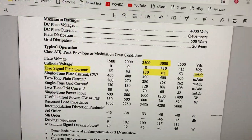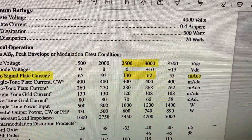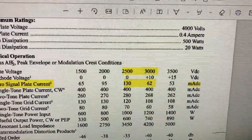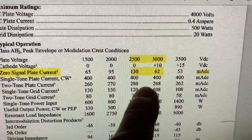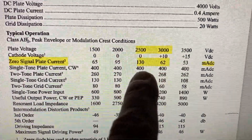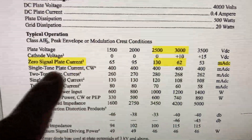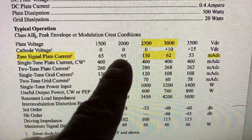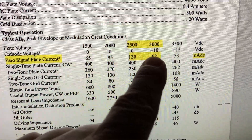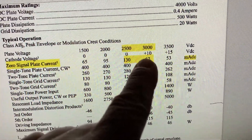Now if you look at the data sheet between 2,500 and 3,000 volts for this tube — cathode driven, linear configuration, grounded grid — see the threshold there? At lower voltage it's 65 milliamps on the zero-signal plate curve, that means idle bias. Then it goes up to 95, then 130. Then as you increase plate voltage past that threshold, it starts going back down. I'm actually a little past the midpoint, since 2,500 plus 3,000 divided by 2 is 2,750, and I'm getting about 25 more volts than that.